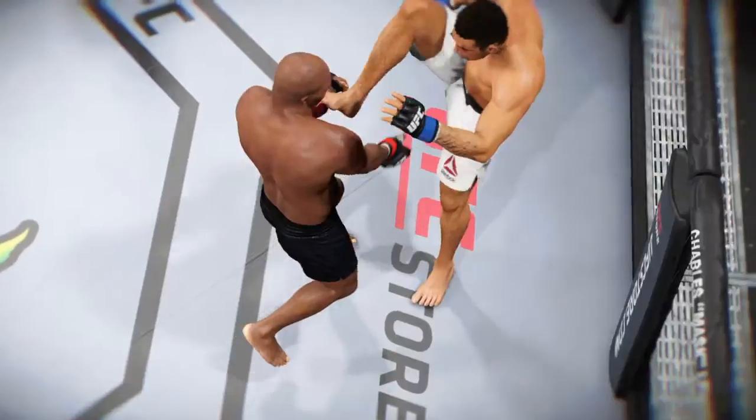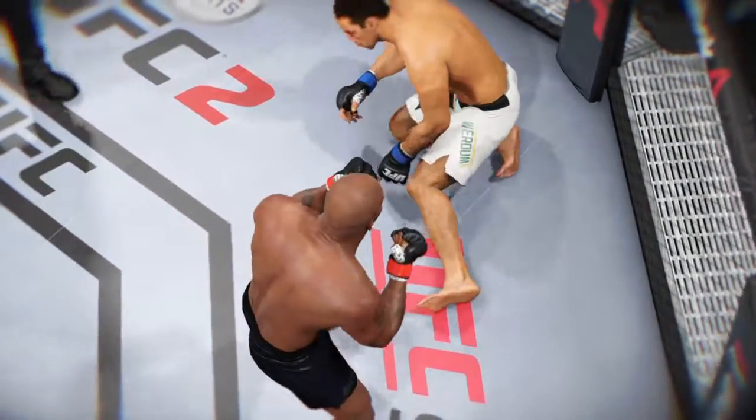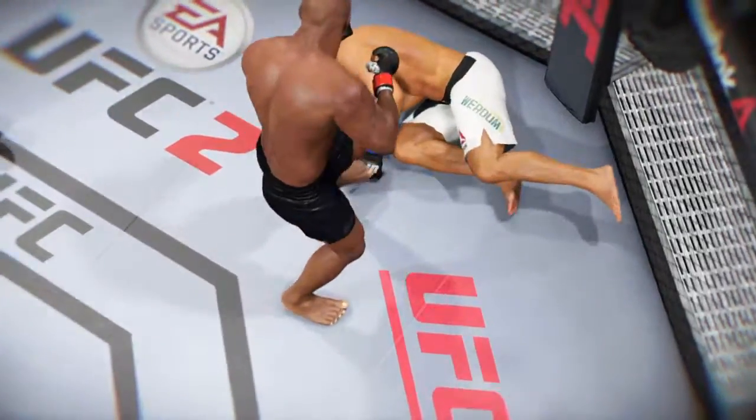Let's check out the action on our fight replay. Let's take a look at the replay. This is the shot that drops him. Perfect technique. He's clearly in big trouble.